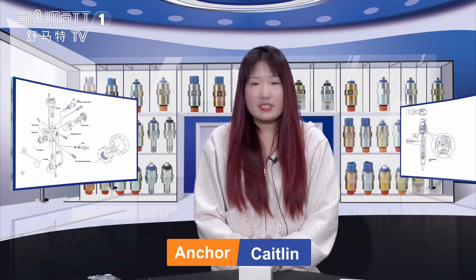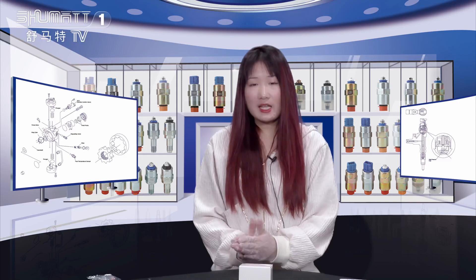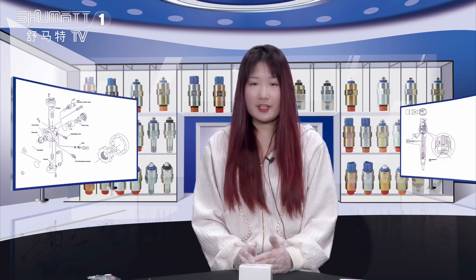Hello my friend, long time no see, how is everything going? I'm Katelyn from Shima, China, and our company specializes in Comryo diesel parts. Today I would like to introduce you to our solenoid valve.